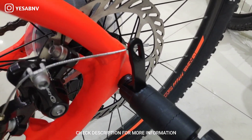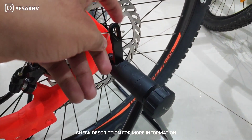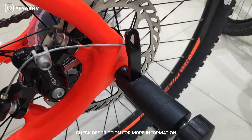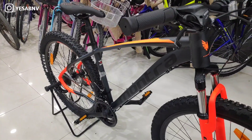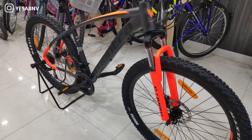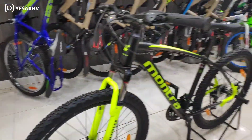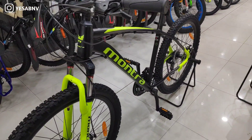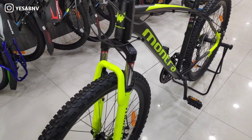I don't think that in any other bicycle you can see a quick release on both the front and rear wheel, but in the Montra Mad Rock 2021 you can see this feature. If you talk about color scheme, the Montra Mad Rock 2021 comes in 3 types of colors: one is the orange special edition which is my favorite, one is a neon yellow, and you also get an orange option.